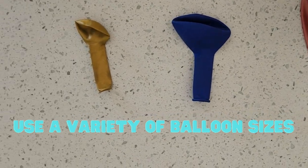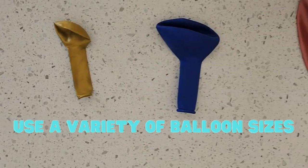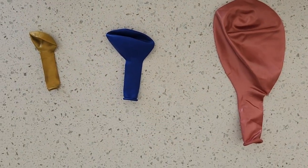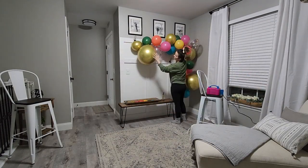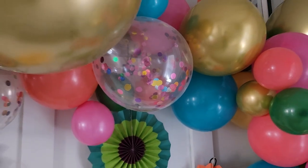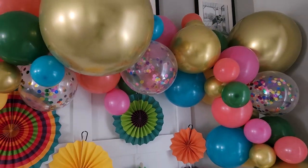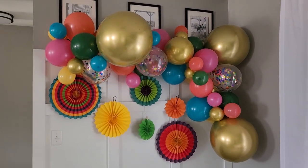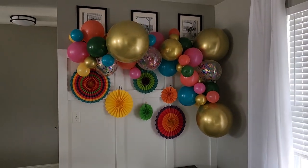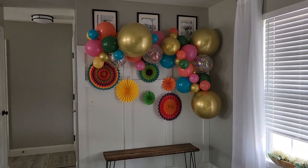Tip number three is to use a variety of balloon sizes. I'm used to how many balloons I need for my board and batten wall space. For my mom's fiesta dinner that we threw her for her birthday this year, I used three 18-inch balloons, about 12 12-inch balloons, and about 10 5-inch balloons.